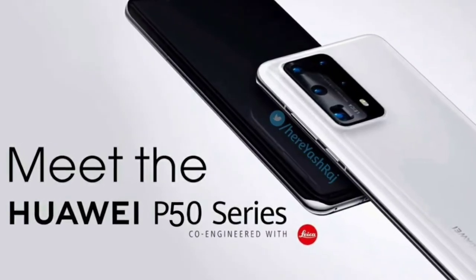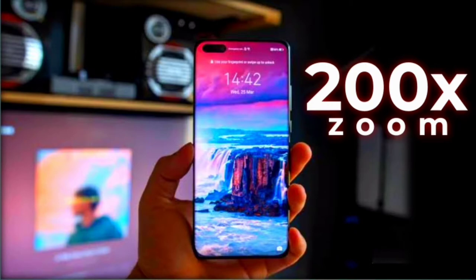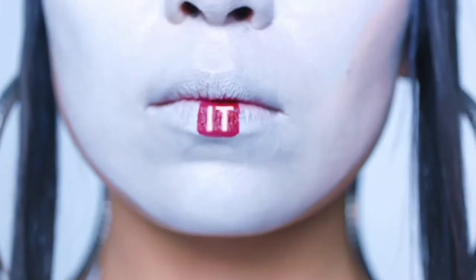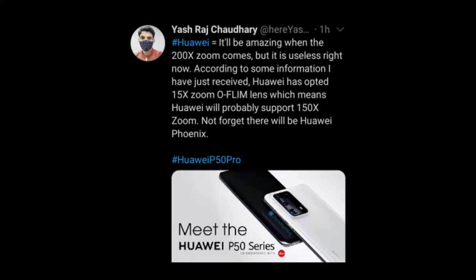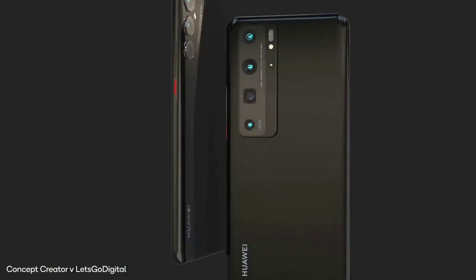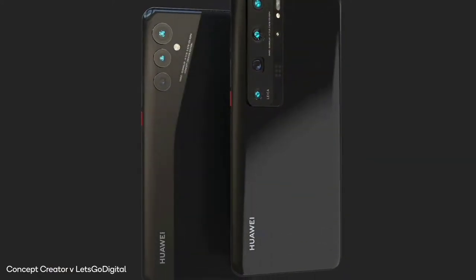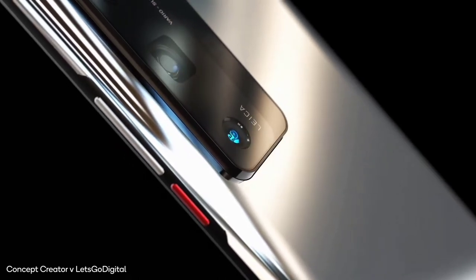Firstly, the trusted Huawei leaker Yash told us that there are rumors of a 200x zoom camera, which I've talked about in my previous video. He also confirms that 200x zoom is too much at this point, and Huawei has opted for a 15x optical lens, meaning we should be seeing maybe 150x zoom on the P50 Pro Plus. Though 150x zoom is still too much in my opinion, let's just watch and see what Huawei makes of it.